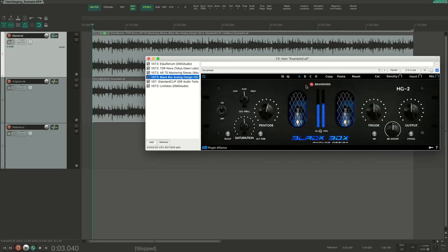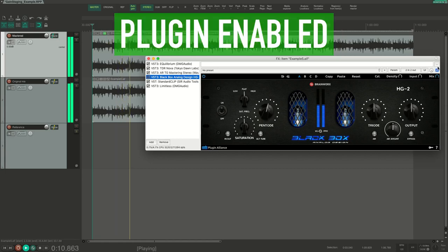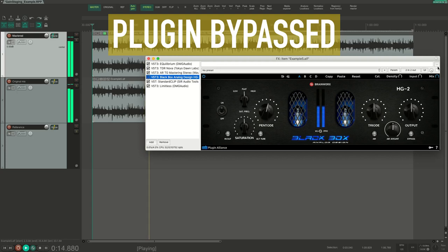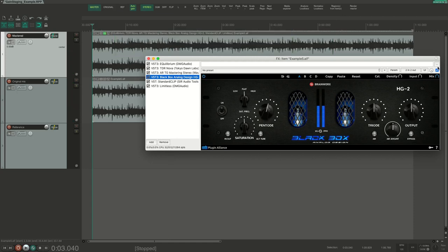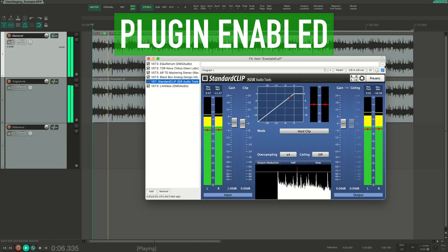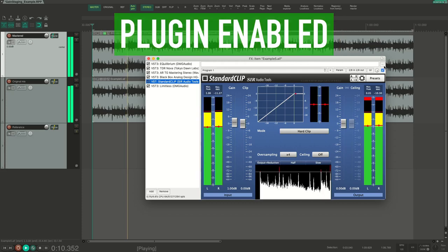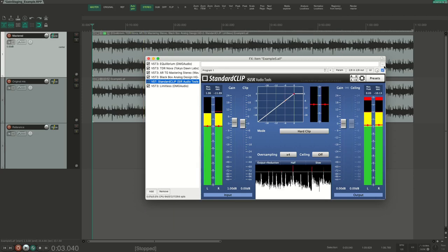Next is a saturator — same thing here, we get a big improvement of the sound. We get a bit more excitement from this one. Then we have the clipper. It's a bit more subtle, but it's an audible improvement over the mix to my ears.